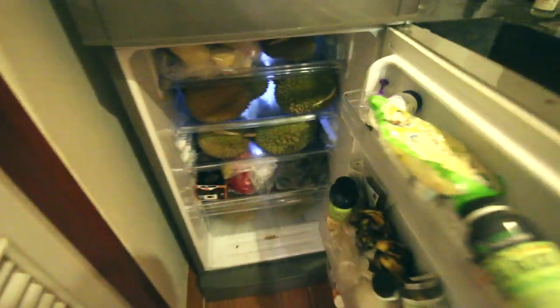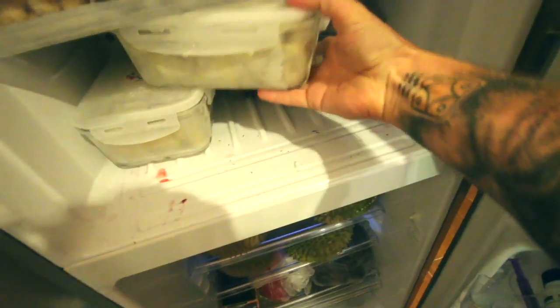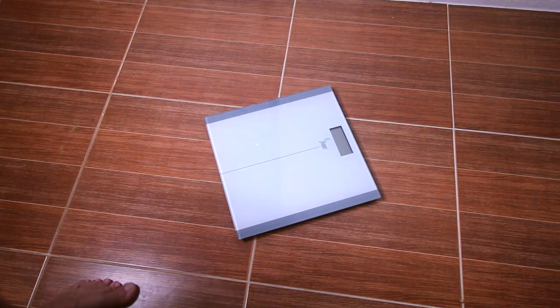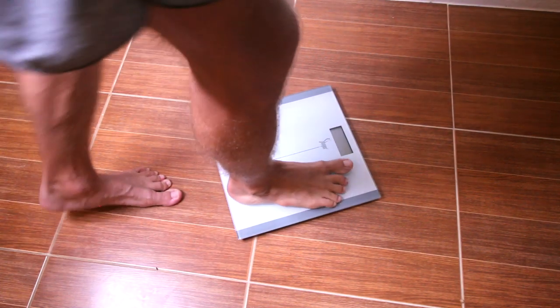Then I'll show you what I've got in the fridge. As you can see, there's durian all there, in the bottom there. And just in case we don't have enough, there is also durian that I've taken out of the shell in an absolute abundance in here. Now I'm going to show you my weight before I start eating, and then I'm going to show you my weight at the end of the day, and what my body looks like before and afterwards as well.